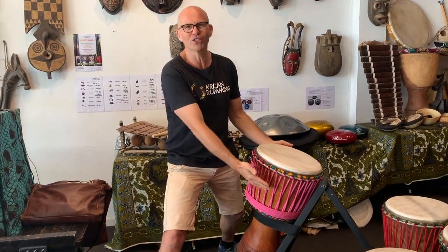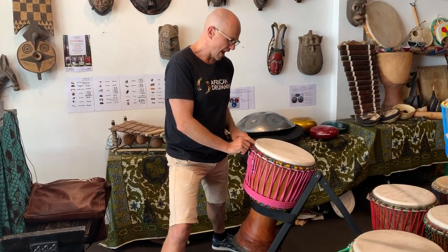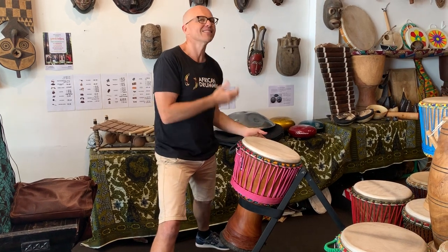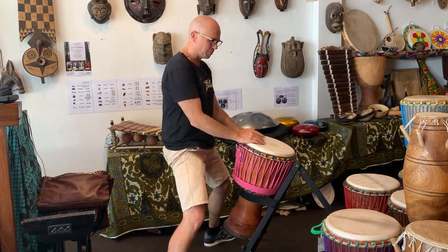And of course it's got this beautiful pink rope. We've put an Australian goat skin on it and it's a nice medium sort of goat skin, so nice warmth. It's got a classic Guinea sort of sound with huge bass, and it's on a stand so this particular occasion it's easy to play.